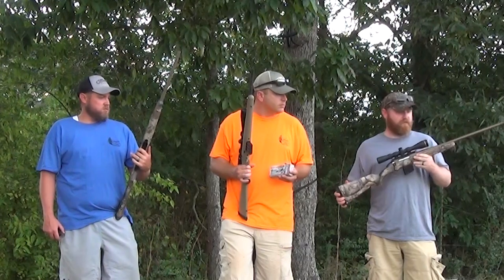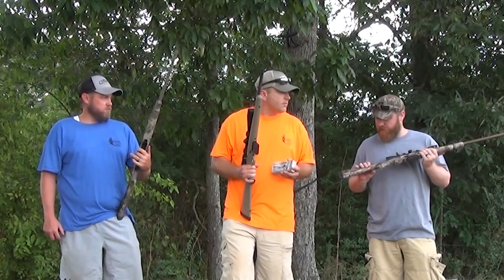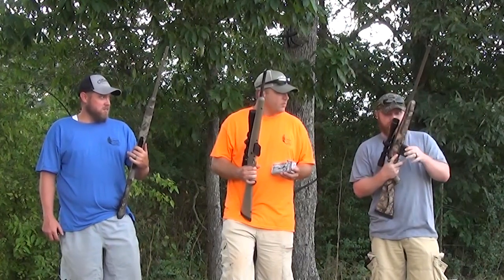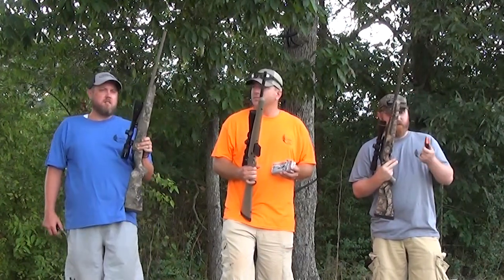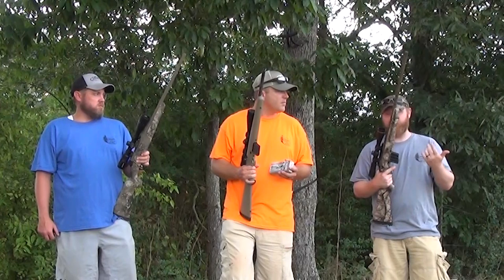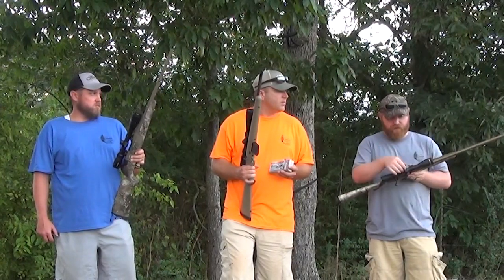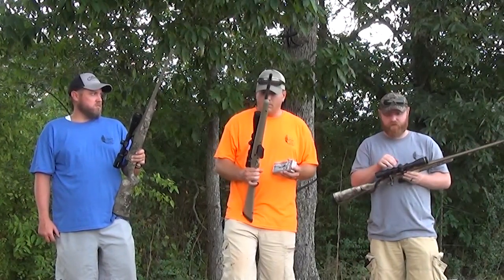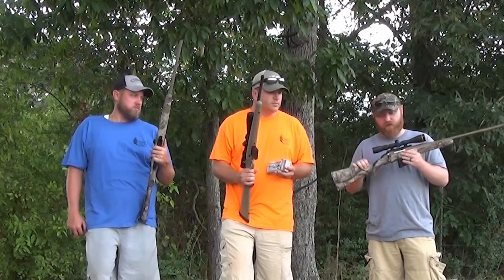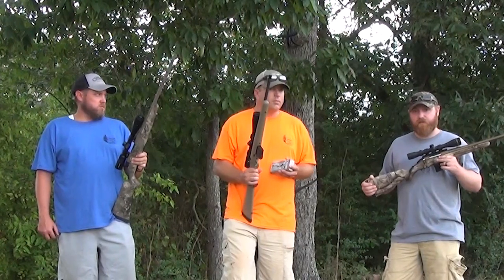Mine's the Ruger American Go Wild edition. It's got a muzzle brake on it, but honestly this thing doesn't have any recoil anyway — it just looks cool. It's cerakoted, and it takes an AR magazine. I'm not a huge fan of that; I'd rather it be flush, but it is what it is. I've put a Leupold VX-Freedom 350 Legend CDS-style scope on it this year, so we'll probably do a video on how that scope works out.